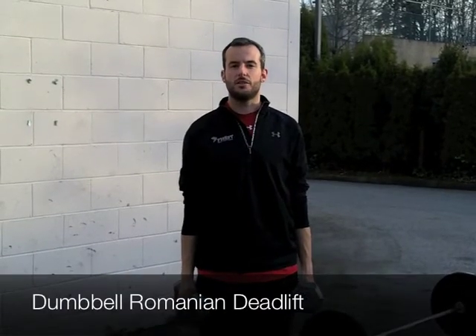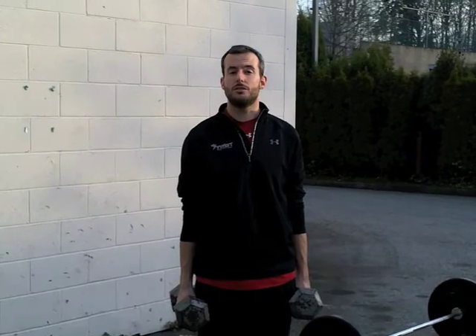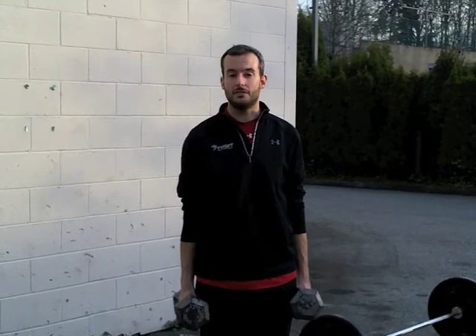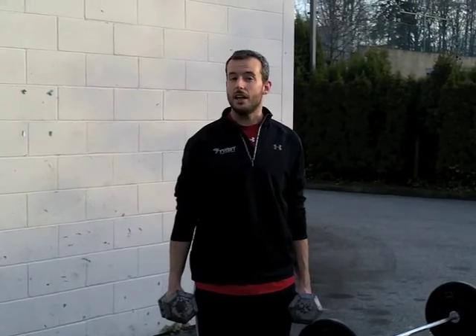Hi, it's Simon from Twist North Vancouver. This month's exercise from the bowl is going to be a Romanian deadlift, also often known as a straight leg deadlift. This exercise is fantastic for working on the posterior chain, in particular activating the glutes and working on hip power.